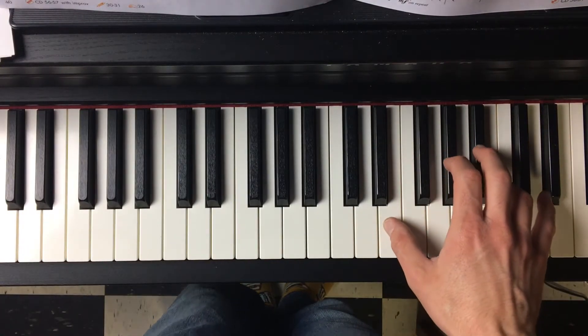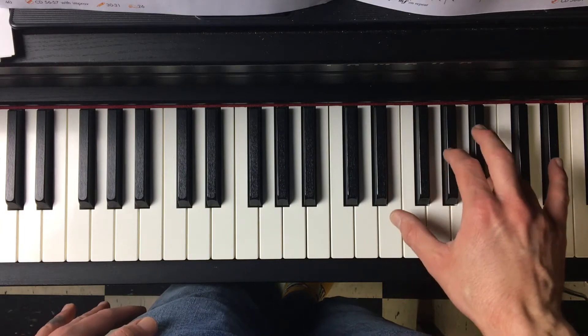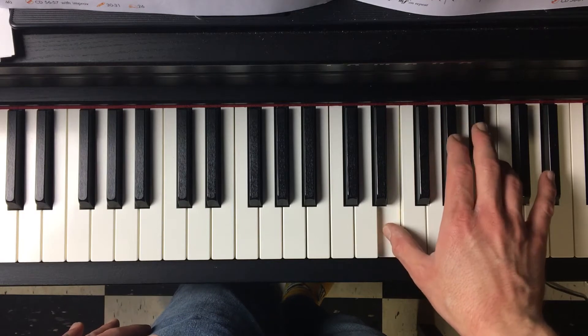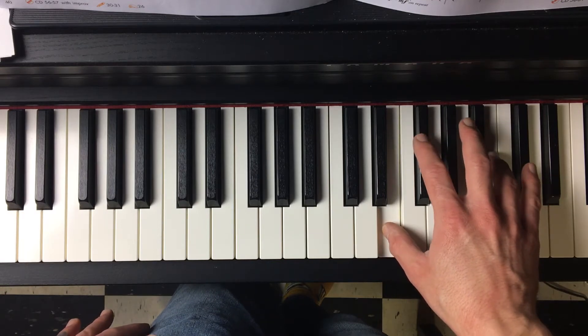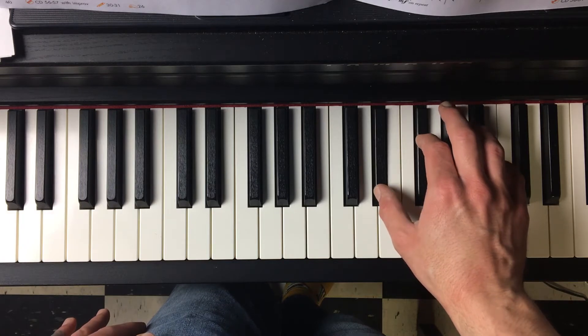The right hand is going to start here on E, G-sharp, and B. Then it's going to switch — your bottom two fingers here are going to go down to F-sharp and D-sharp.